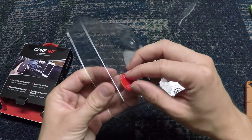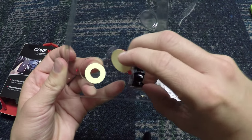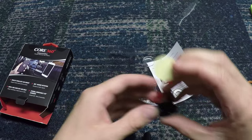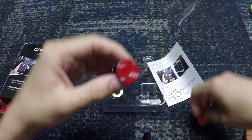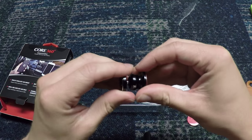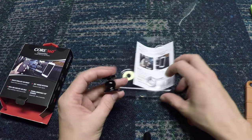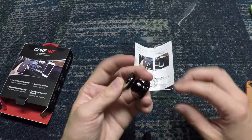It also comes with another sticky mount, so if you want to use it somewhere else you can have two of these little sticky mounts in case the adhesive comes off, which is really great. It actually comes with a year warranty on all Caseco products, which is absolutely unheard of. A lot of companies only offer 30-day warranties, but for a company that really wants to stand behind their products, that's really cool.